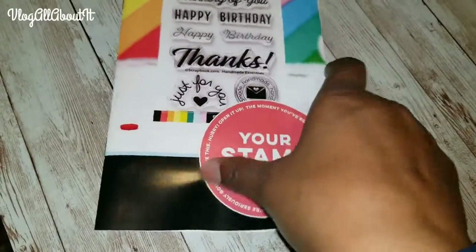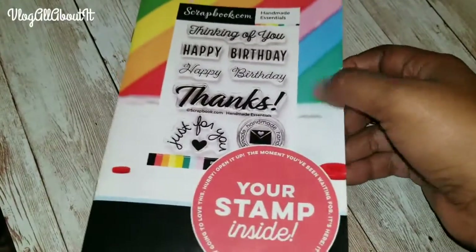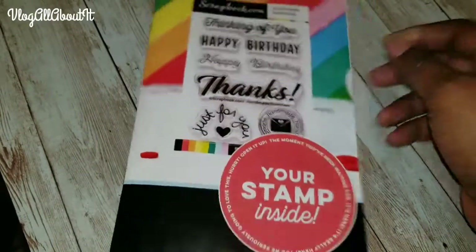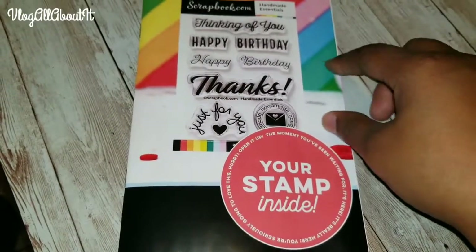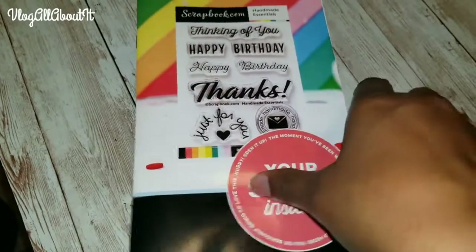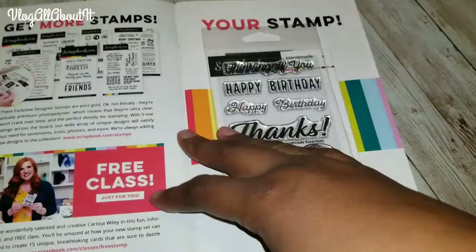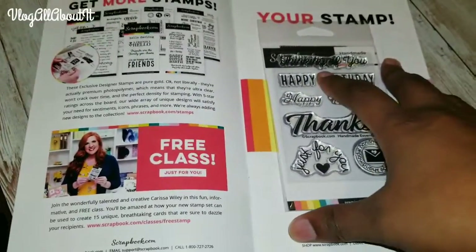What is up guys, Lynn here with a quick video. This is a freebie that I picked up from scrapbook.com — the only thing you had to do was pay for shipping and they sent you this stamp set in the mail. I just got it today so this is going to be a really quick video.